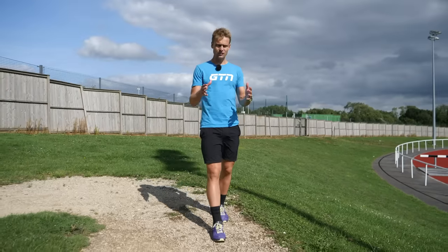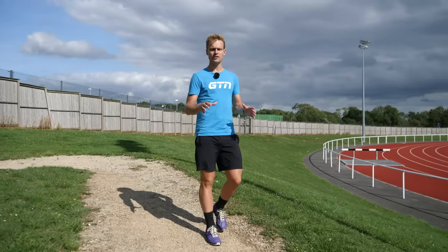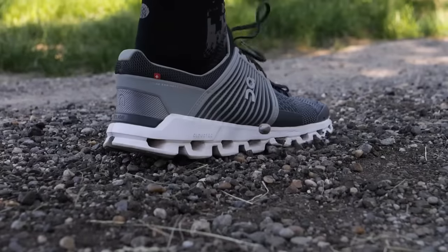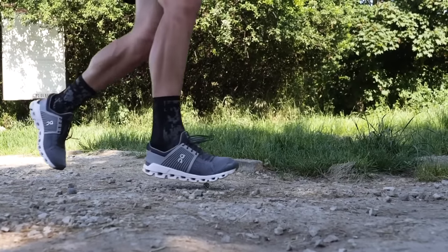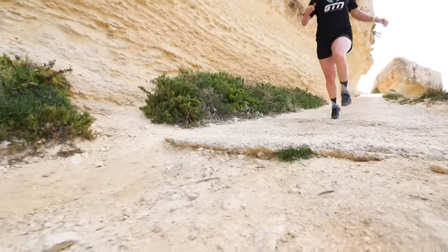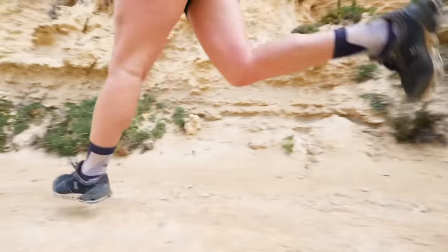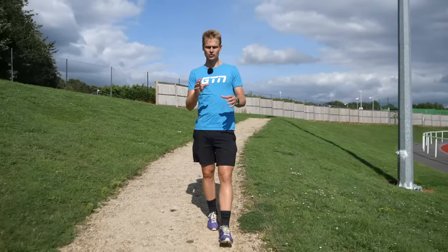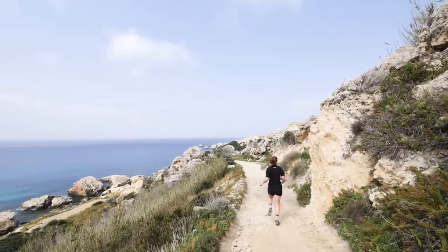Most foot strike analysis is admittedly done on the flat. If you add an uphill or a downhill, this is significantly going to impact your biomechanics. Imagine running up a steep hill and trying to do anything other than push off on your toes — you're going to have to have extremely flexible ankles, Achilles tendons, and calf muscles for that to be possible. Conversely, going down a steep slope, if you aren't landing on your heels, you're going to have to be leaning extremely far forward. Gentle slopes are equally going to have an impact, more dependent on your own personal foot strike.